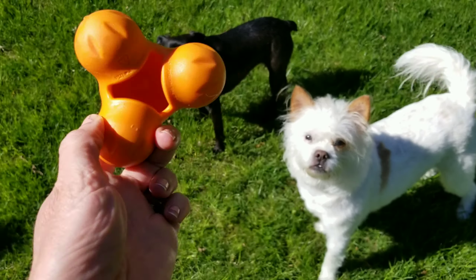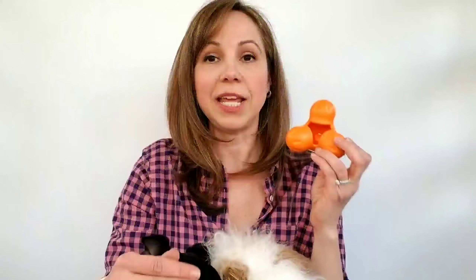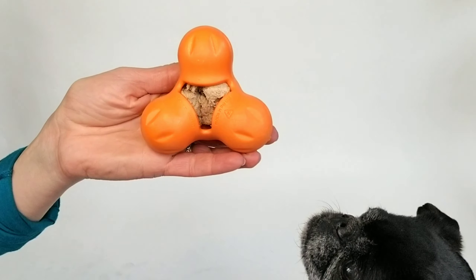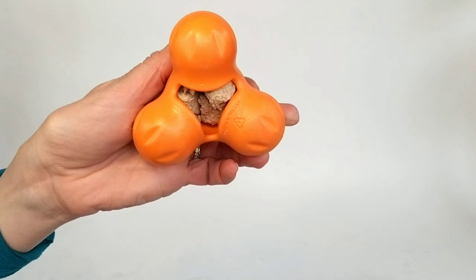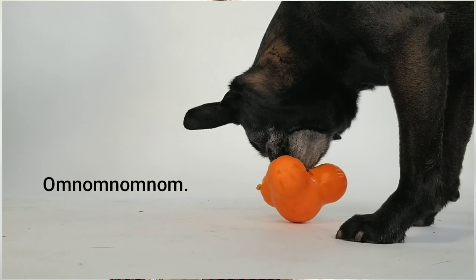Let me tell you a little bit about what I love about the Tux. I love the fact that it's a great fetching toy. These three prongs give it an unpredictable bounce, which makes the game super fun. But even better, I love the fact that it has this awesome reservoir. The whole idea is that this toy can act as a babysitter. You fill it with goodies — whether peanut butter, biscuits, treats — and then your dog can hunker down and get to work on it.